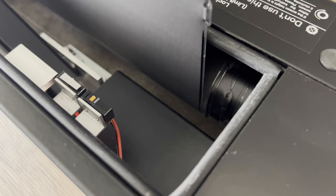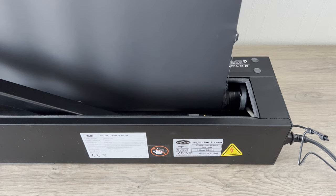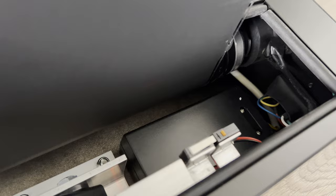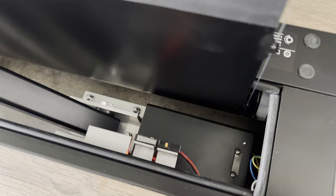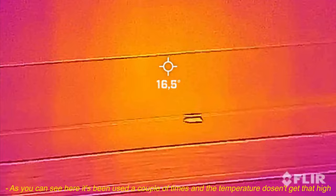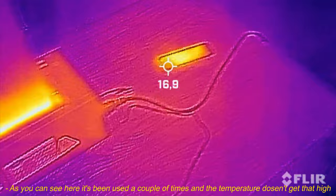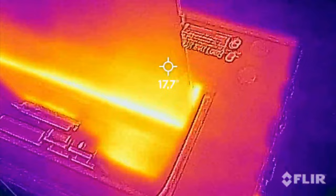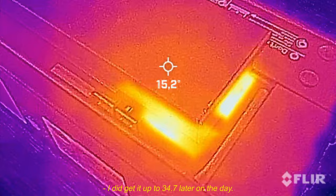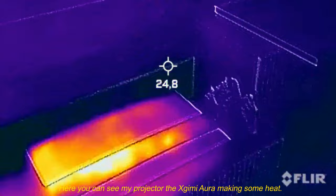On the right side are the mechanics and the engine. The parts don't get very warm — let's look at the infrared. As you can see it's been used a couple of times and the temperature doesn't get that high; the aluminum chassis keeps it cool. I did get it up to 34.7°C later in the day. Here you can also see my projector, the Xgimi Aura, making some heat.